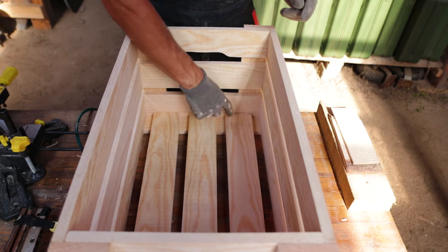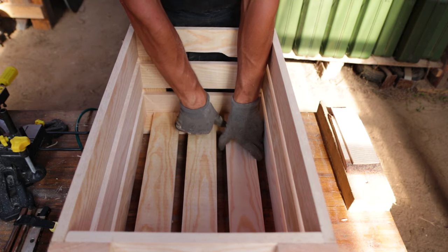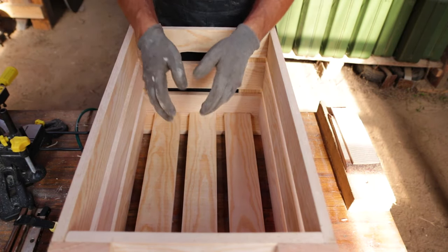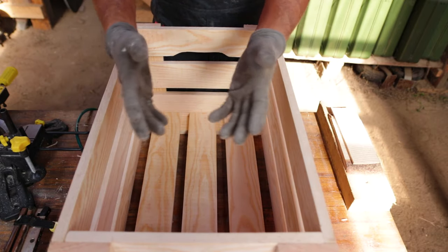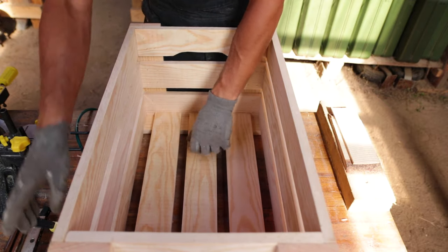I will not use any spacers here — just approximately by eye. I'm not measuring anything, just nailing by the size I have. And I don't care exactly what size the box ends up in the end.